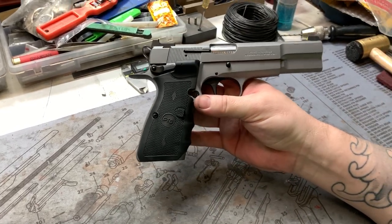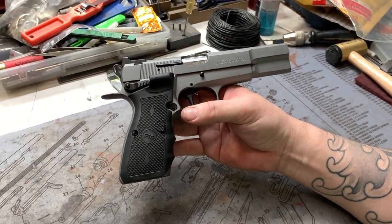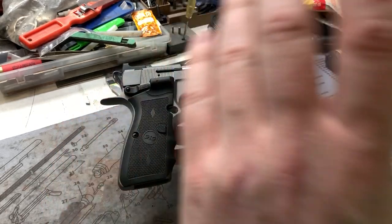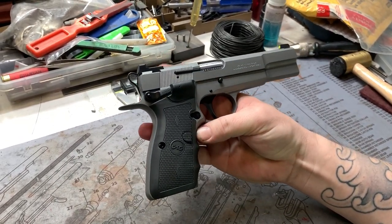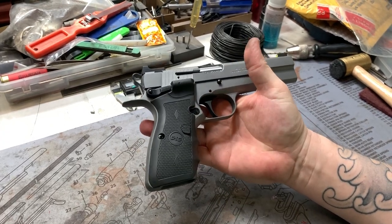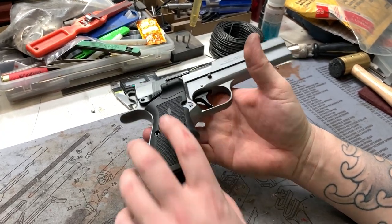Nice little carry setup. It has a beaver tail — it's all about functionality on this gun. Sights, beaver tail, trigger job, crowned barrel — pretty much everything that connects you to the pistol, which you're going to want for carry. Even the Crimson Trace grips are great.